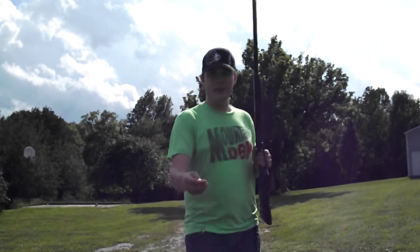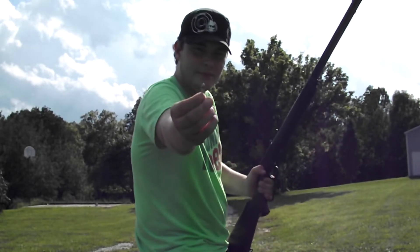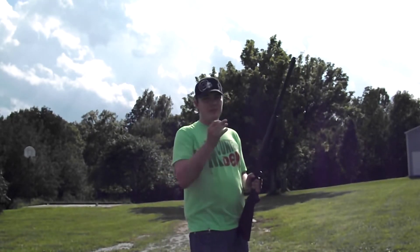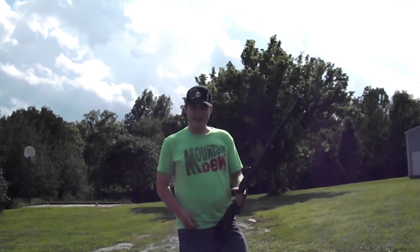The bullet we'll be firing is a brass case full metal jacket, so it should split in two. Theoretically, when we fire it into the axe blade it's gonna have a piece of board behind it. It's gonna be awesome — let's see if I can do this.